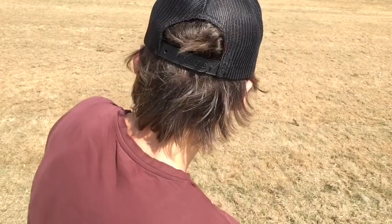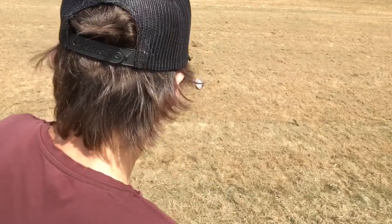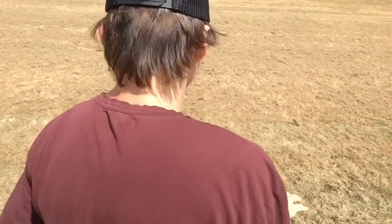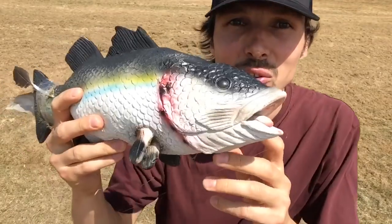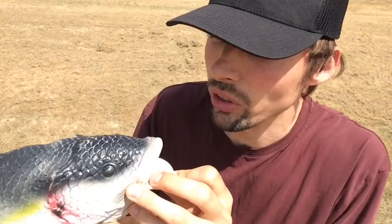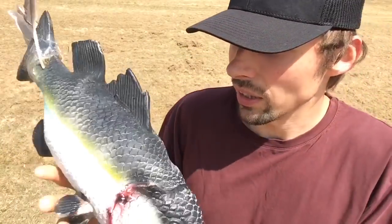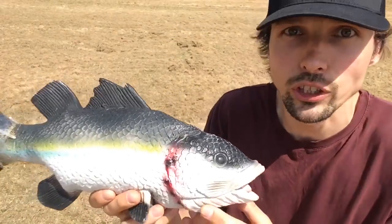Yeah, I think I caught something! There it is — I caught a fish! Oh my god, look, it's working! I don't see the biscuit anymore — I guess the fish was really hungry and ate the biscuit already. But that's it, I caught a real fish in the desert!